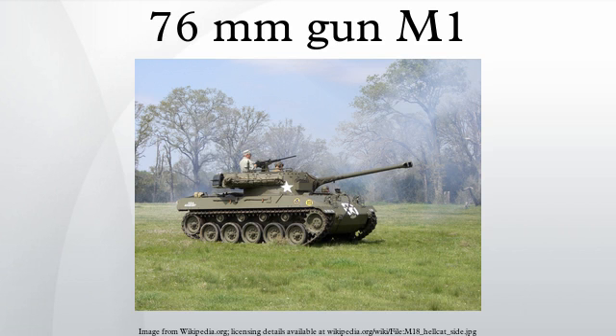The 76mm gun M1 was an American World War II-era tank gun, which replaced the 75mm gun on late medium tank M4s, and was used for all 76mm gun motor carriage M18 tank destroyers.